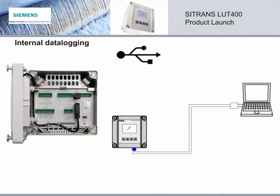The Citrans LUT400 features a built-in data logger, and logging data can be viewed on the local display or retrieved through the USB port. The data logger captures important information which includes historical process variable trending and alarm history. This information provides confidence that the LUT400 is performing to expectations. The USB port is an easy connection to the unit, and it can also be used for firmware upgrades.